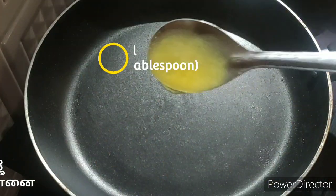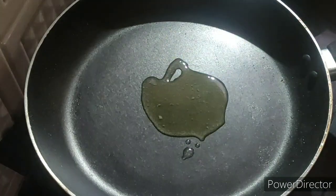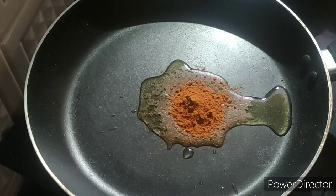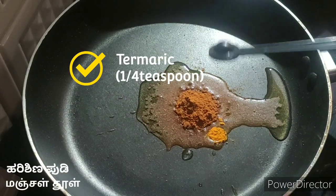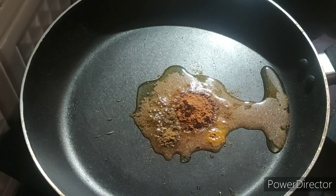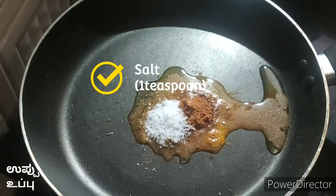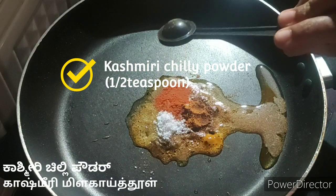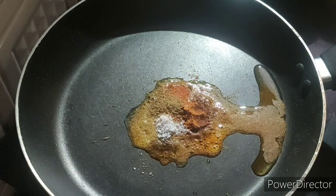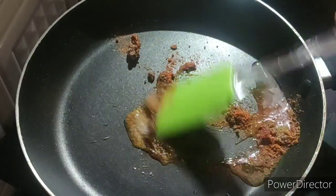To a tawa add 1 tablespoon of oil, 1 teaspoon of chilli powder, a pinch of turmeric powder, half teaspoon of garam masala, 1 teaspoon of salt, half teaspoon of Kashmiri chilli powder, half teaspoon of cumin powder. Now mix it well.